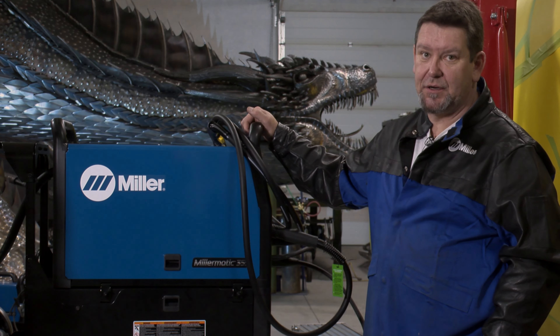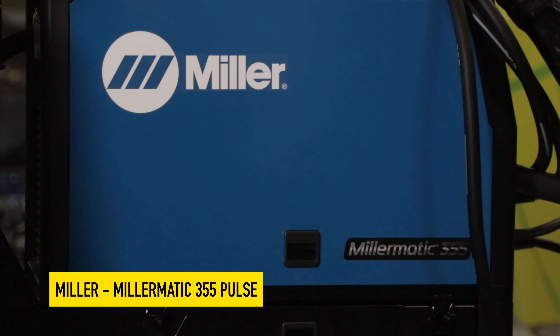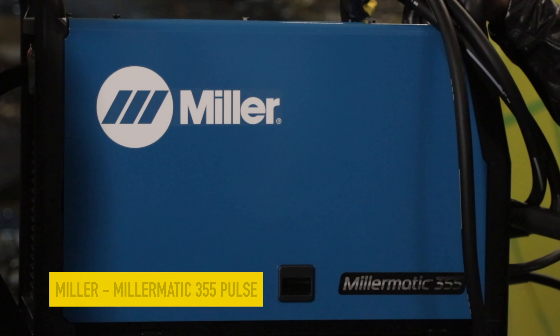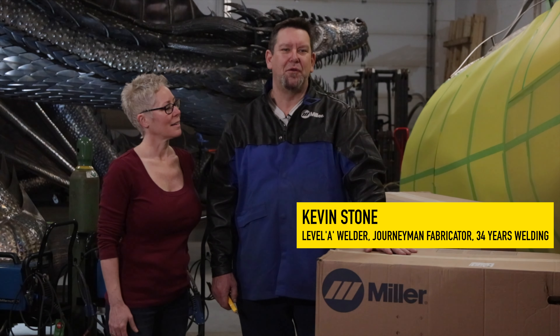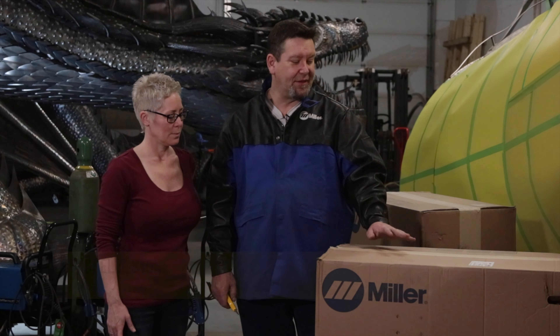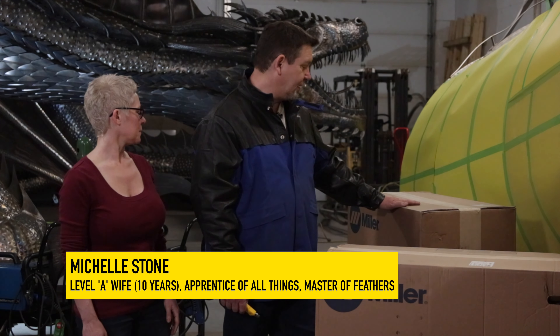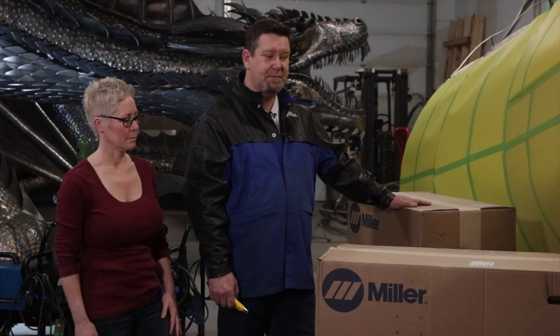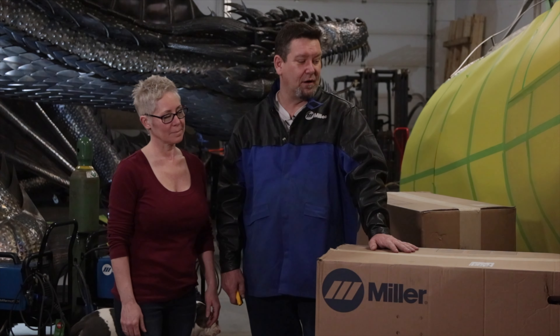This is my go-to machine in the shop for anything that's quarter inch thick or heavier — this will be the machine that gets it done. This morning we're going to be opening our new 355 Miller Matic Pulse machine. We're going to start with the accessory box and then move on to the actual machine in the box back here. Thank you KMS Tools for ordering this in for me and thank you Miller for putting me in the front row of your deliveries.